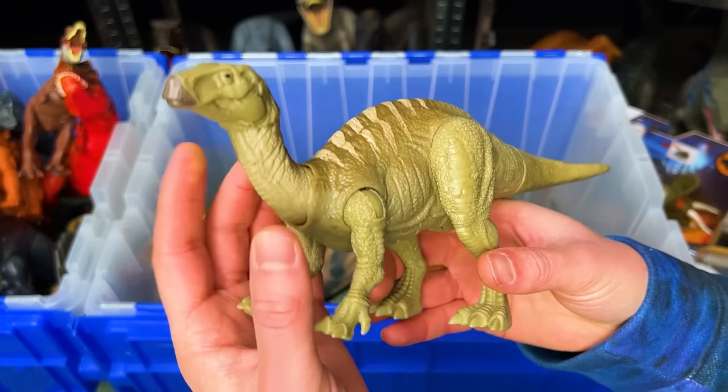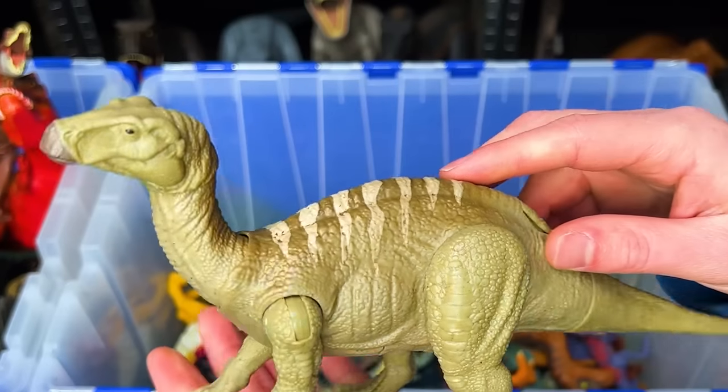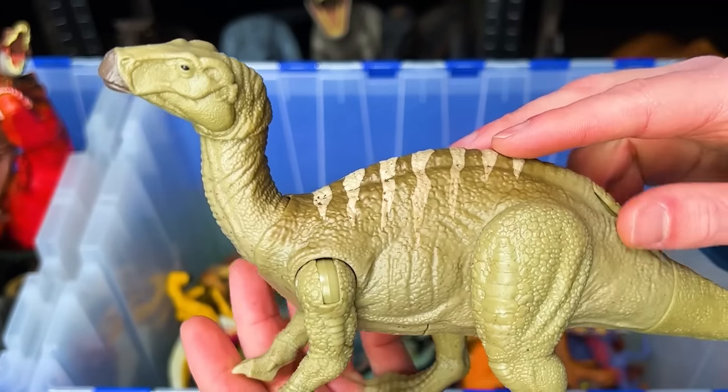Here from Jurassic World Dominion is an Iguanodon figure. It's got the soft tan coloring and an attack button when you press down on its back.